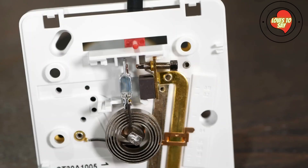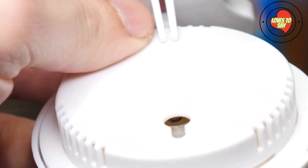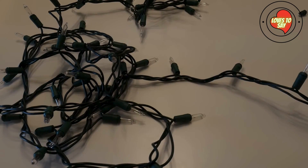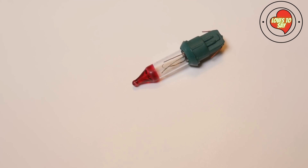A bimetallic strip will bend as its temperature changes. If the hole lines up with where the bimetallic strip is, the toaster will trip very prematurely. Because it will break the entire circuit once the bimetallic strip has warmed up, it reheats and goes out again. These contain a bimetallic strip that reacts to the heat from the filament.